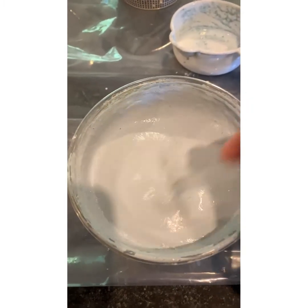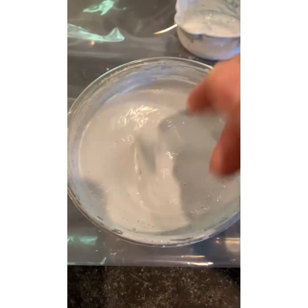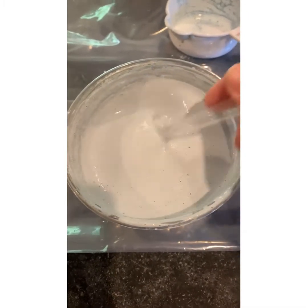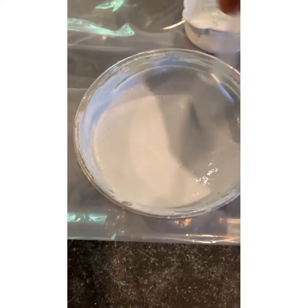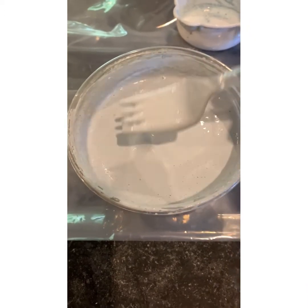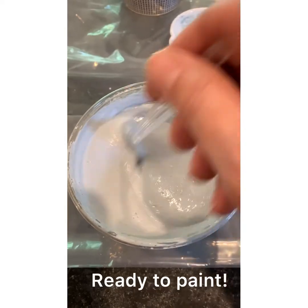When I know I definitely don't want chipping, I will use the Extra Bond on every coat — that's something new I decided to do. But I don't use as much on subsequent coats; for my second coat I might only put a quarter cup of the Extra Bond. So there you have it — I'm ready to paint!